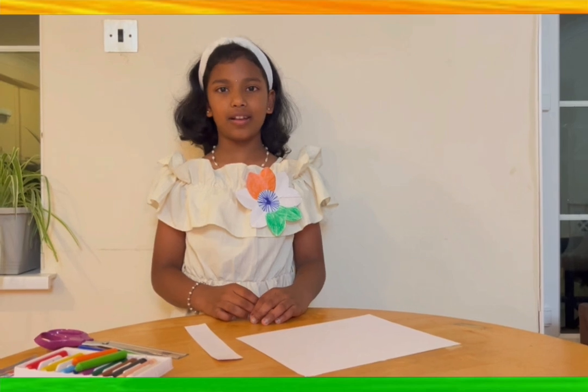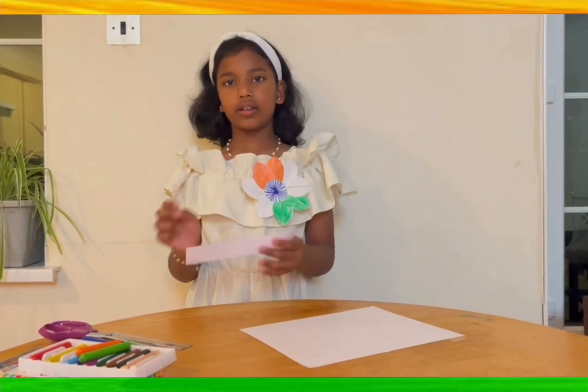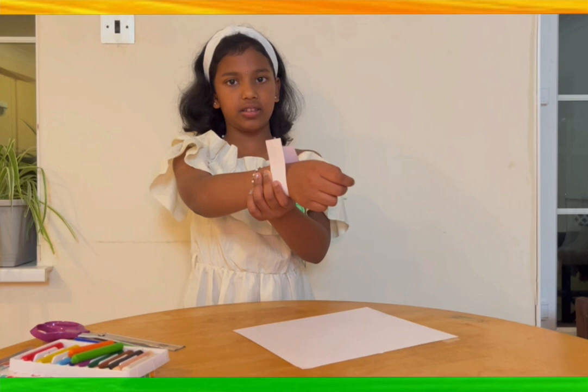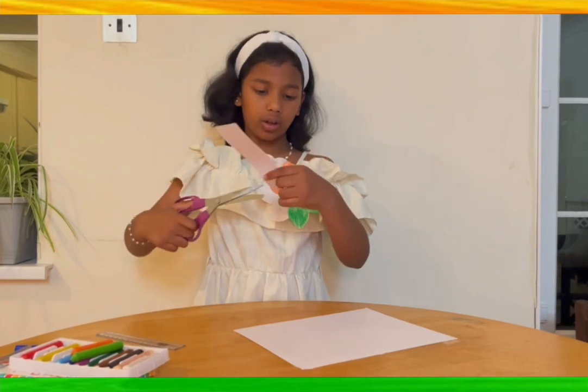Hello everyone, today we're going to make a simple wristband for August 15th. First we need a piece of card that can fit around your wrist, like something like this. Then we need scissors to cut it.